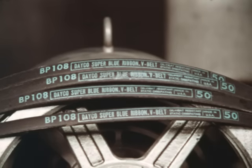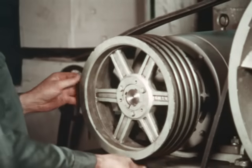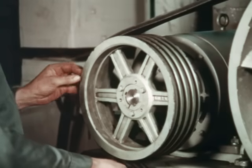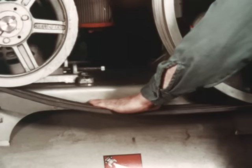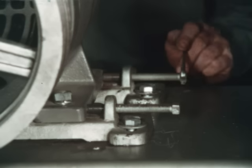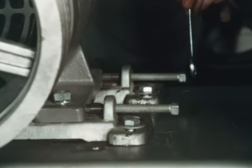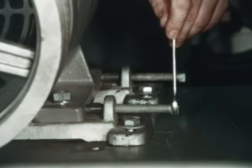Take the properly marked and matched set of belts and install them by simply placing them over the shiv grooves. Allow for the motor mount to be loosened sufficiently so that no force is needed to put the belts over the shivs. Arrange the belts so that all the slack is on one side. Loosen the motor hold down bolts, then tension the belts by increasing the distance between the two shafts until the top and bottom spans of the belts are snug.